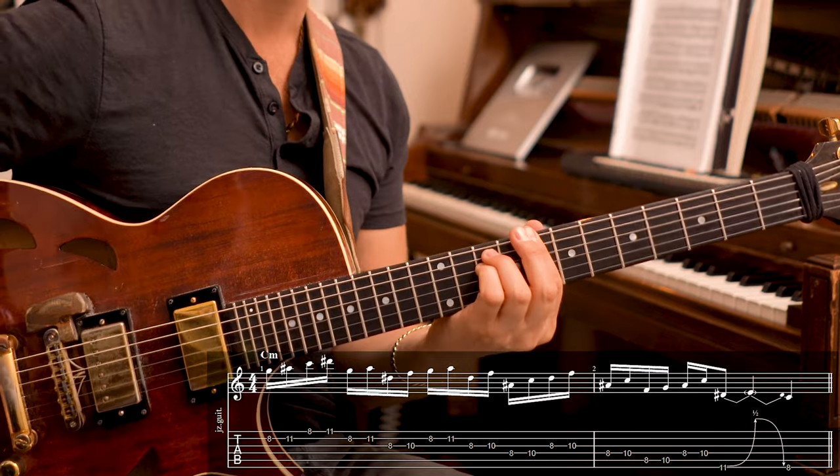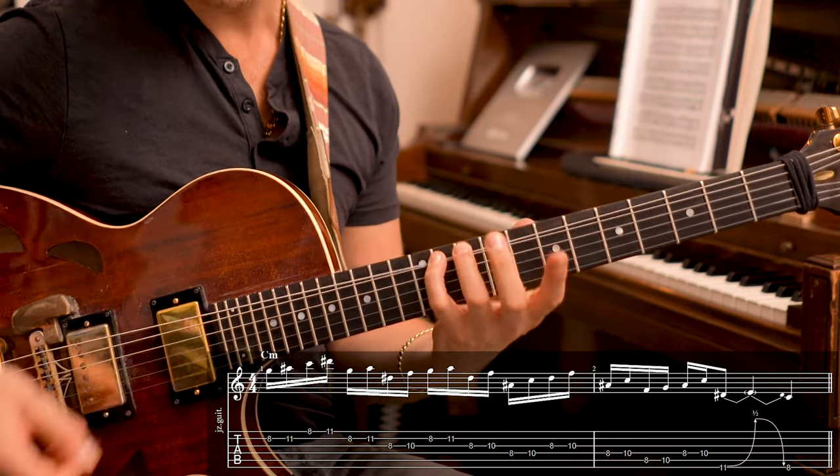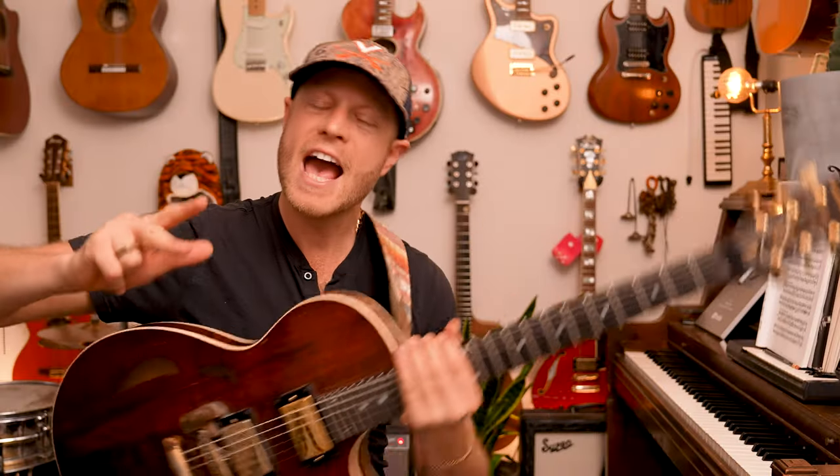The pentatonic scale is considered one of the most iconic sounds of guitar and music. I had a really, really big misconception — I didn't get this scale.